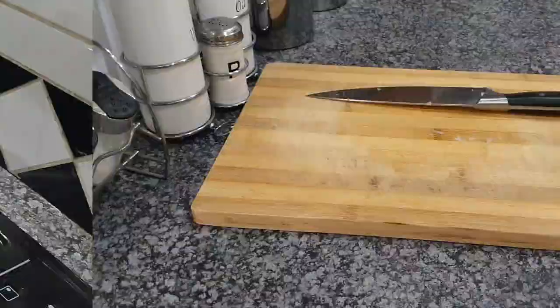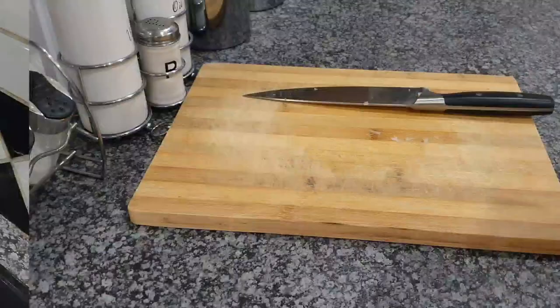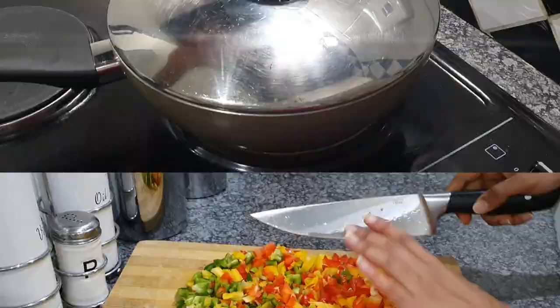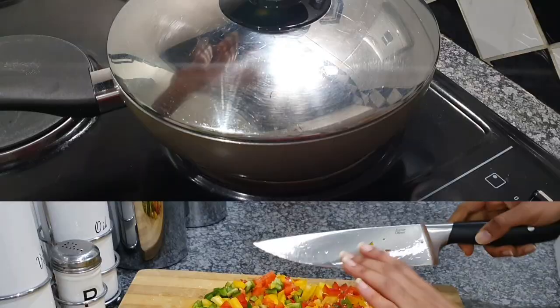Now I'm going to start preparing my peppers. You're more than welcome to use half a pepper of each, but I'm going to go ahead and use a full pepper of red, yellow, and green peppers, because I like a fully stuffed snook fish. An understuffed snook fish defeats the purpose.